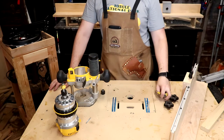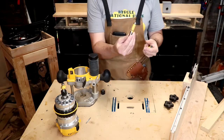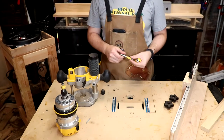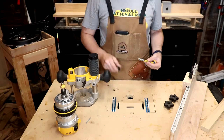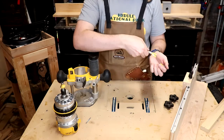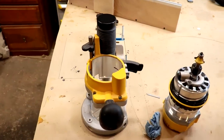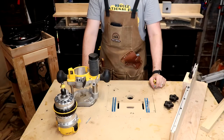As a hobbyist, if you're looking to buy a router, get one flush trim bit and make sure it's a half-inch shank — a quarter-inch shank gets wobbly and you end up with chatter. I'd say get a straight bit and a roundover bit; that should cover everything you need. I recommend getting it if you can afford it.